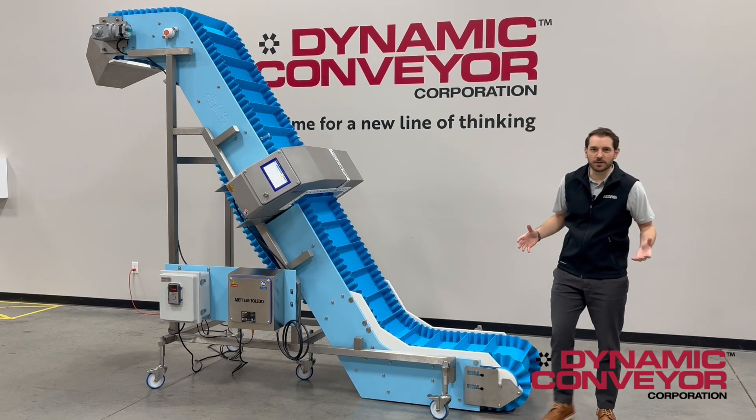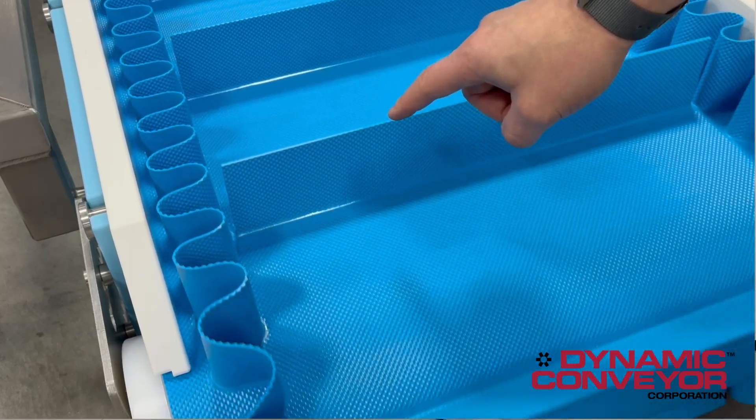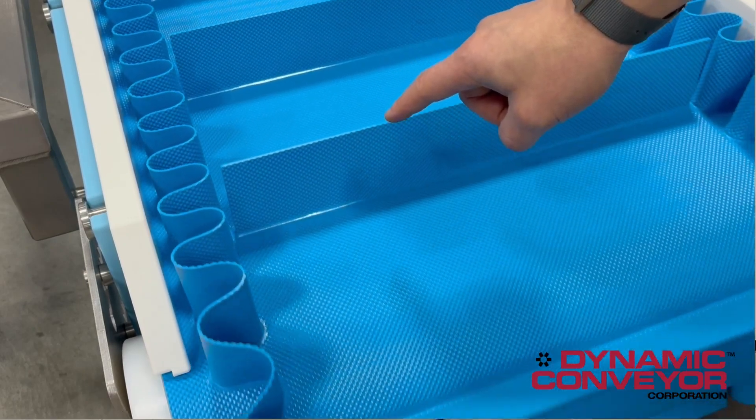A few key features that make this project so special: starting with the belt, we have an embedded diamond thermodrive belt that improves release characteristics of the product — in this case, nutraceutical gummies.